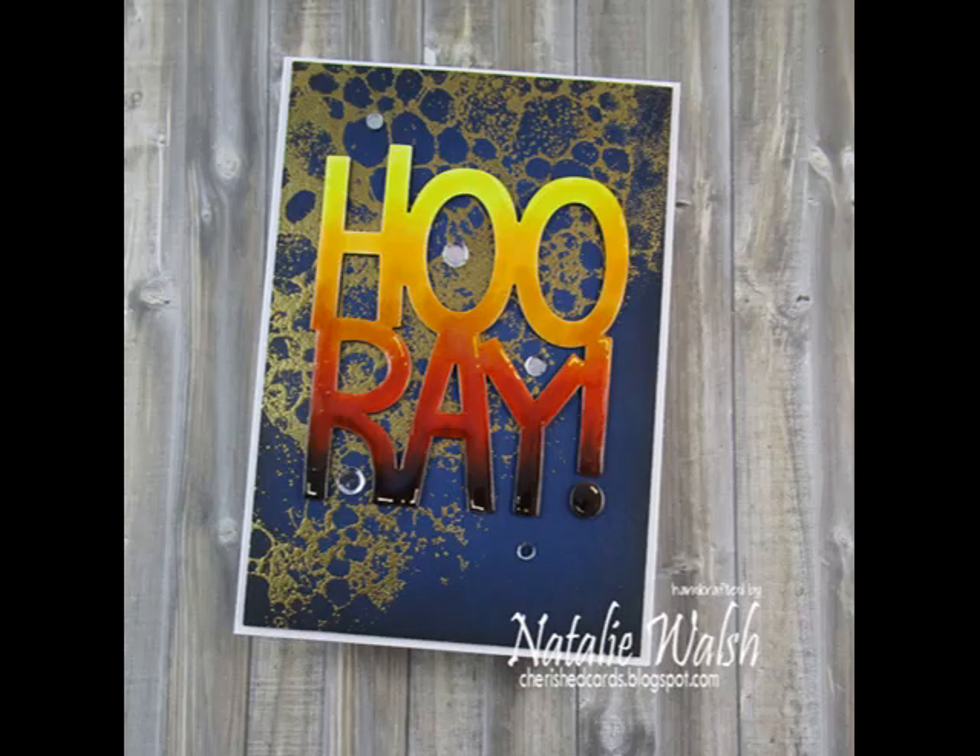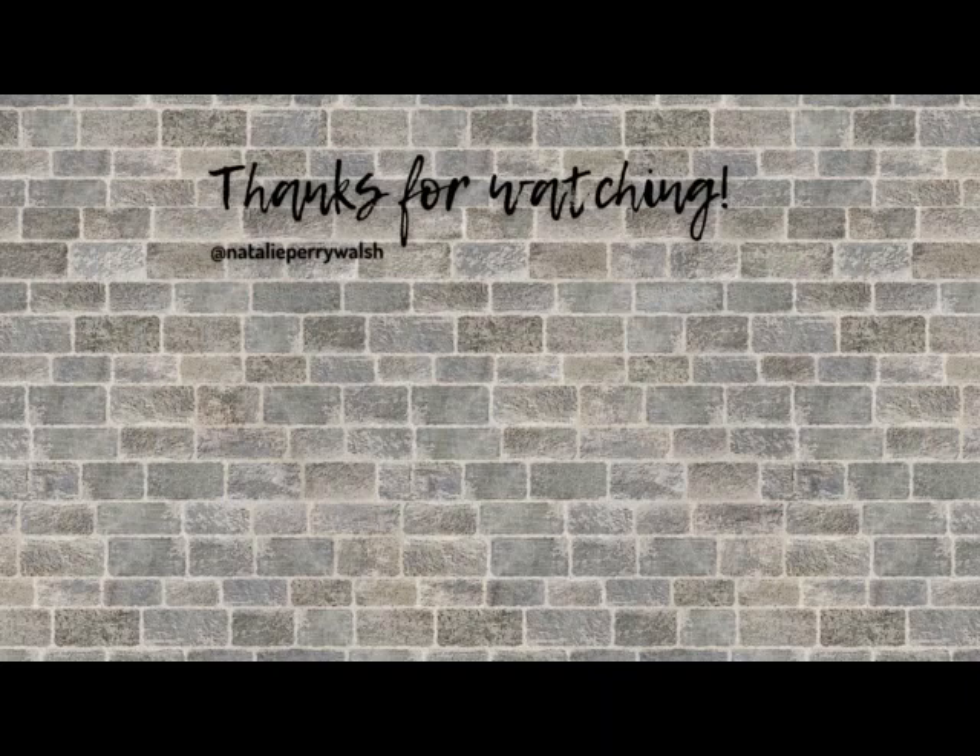I hope my son likes it. I hope you are well - take care and I will talk to you very very soon. Bye!